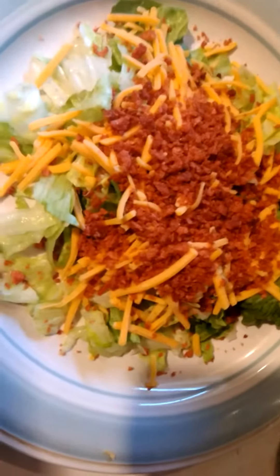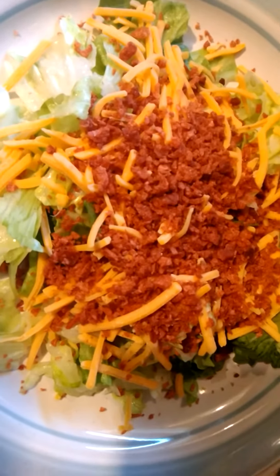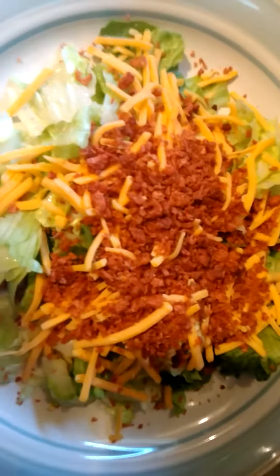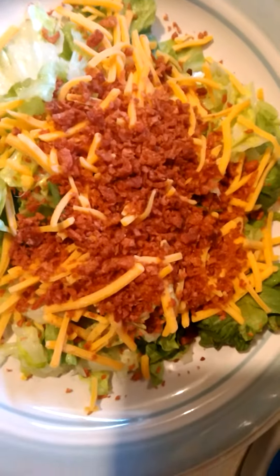Hey guys and dolls, you might wonder why I'm showing you a plain and basic salad. But I'm part of a Keto collaboration called Sensational Salads this month. All the other collaborators will be below — they're Keto YouTubers — so these should all be Keto friendly salads.